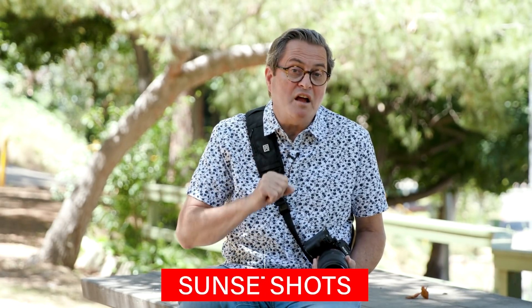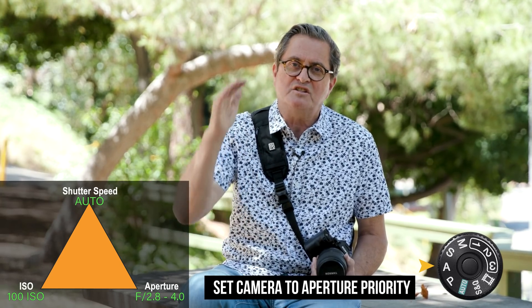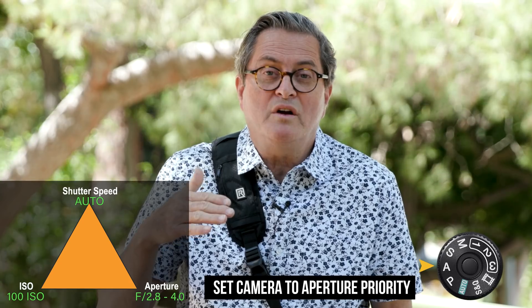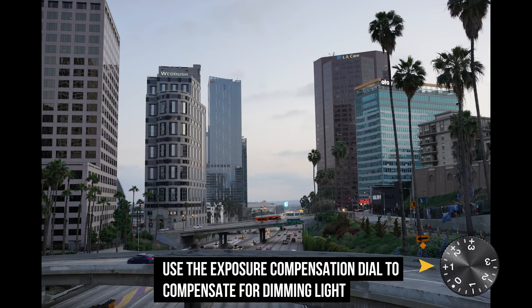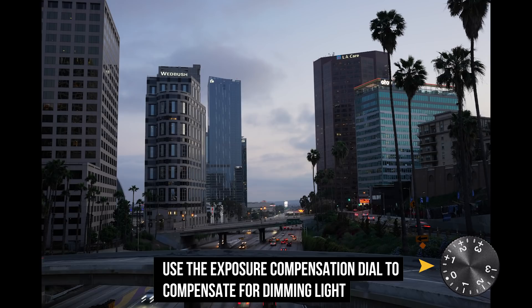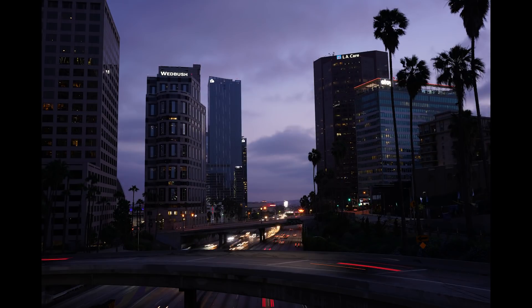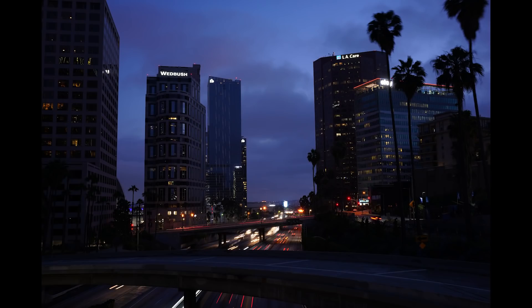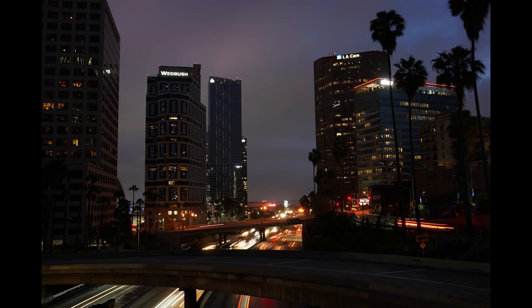Another scenario where I love aperture priority is when the sun's going down and I'm trying to follow the sun into dark. I want longer and longer exposures, so it's easy to put it on aperture priority. I use ISO 100 and let the shutter get longer and longer as it gets darker and darker. I look at the images as I go and may adjust the compensation dial if it looks too bright or too dark — a lot of times I set it at plus two-thirds to open the image up a bit. I'm only letting the camera control the shutter.